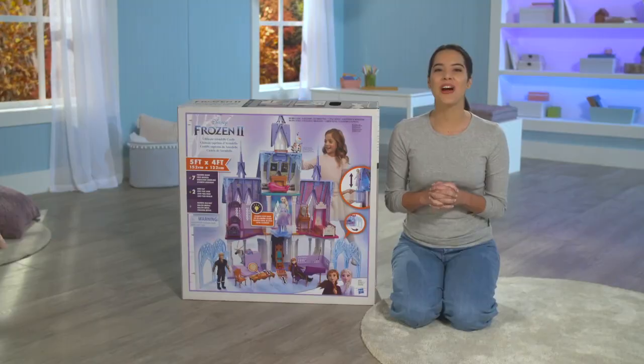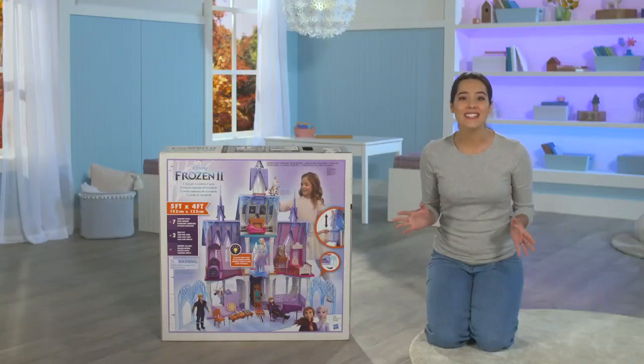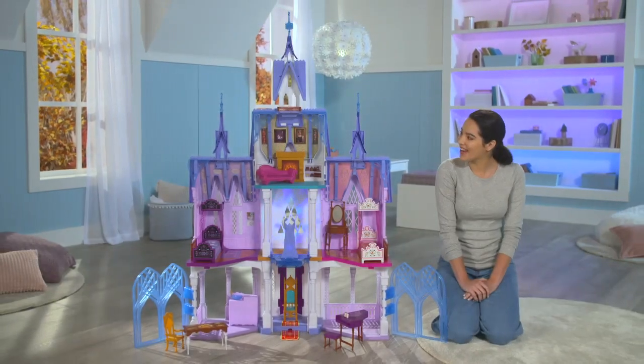Hi, Frozen fans! Today we're going to show you how to build the ultimate Arendelle Castle. We'll make it fun and easy to take it from parts and pieces to a world of magic.